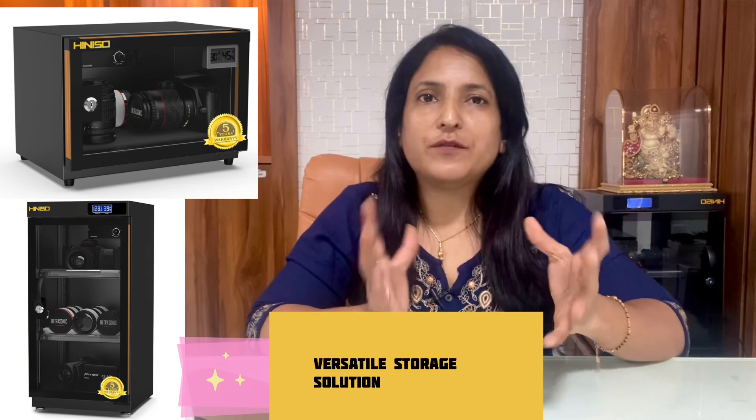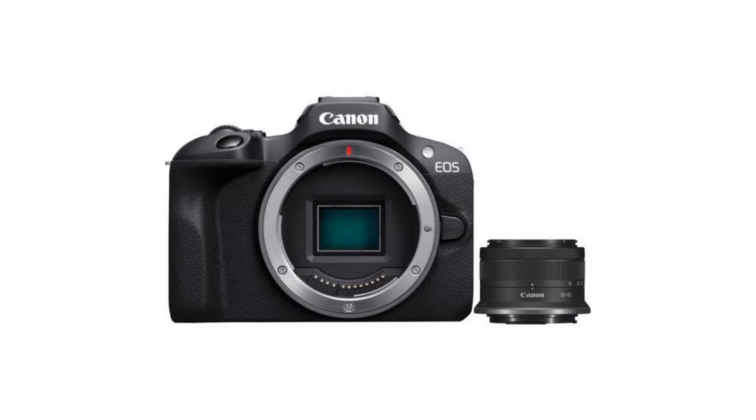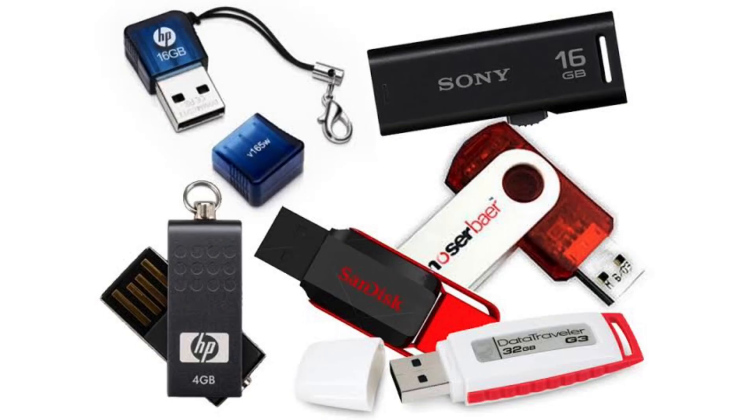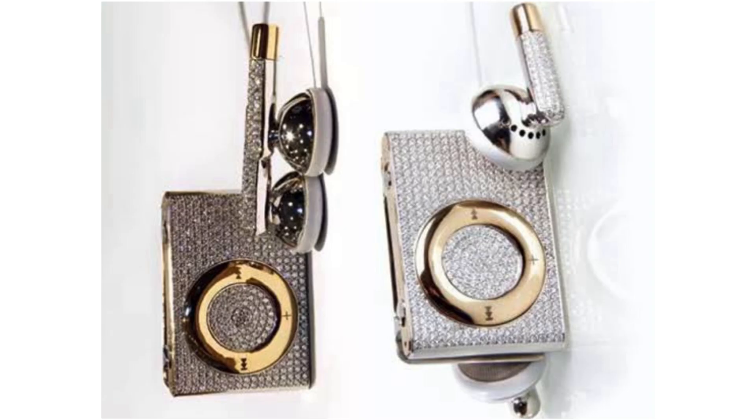It is suitable for home, offices, studios, and labs, making it a versatile addition. You may think it is only used to store cameras, but much more can be stored in it. Cameras, lenses, hard drives, negatives, and all sensitive accessories can be stored, protecting photographers and videographers from damage. Electronic items like smartwatches and antique watches and gadgets can be kept safe, secure, and functional for many years.